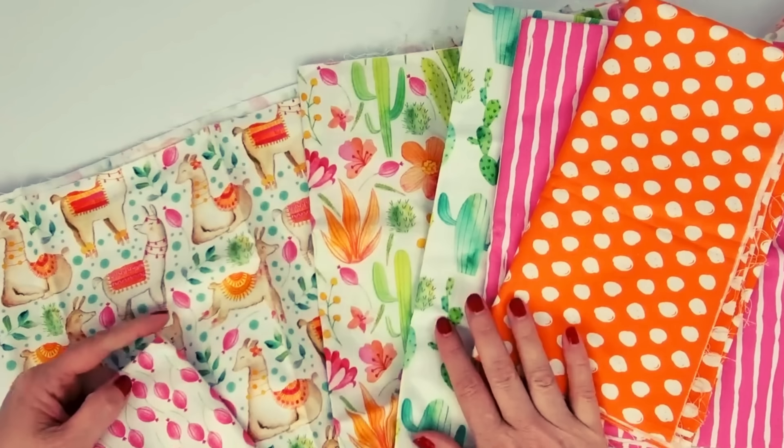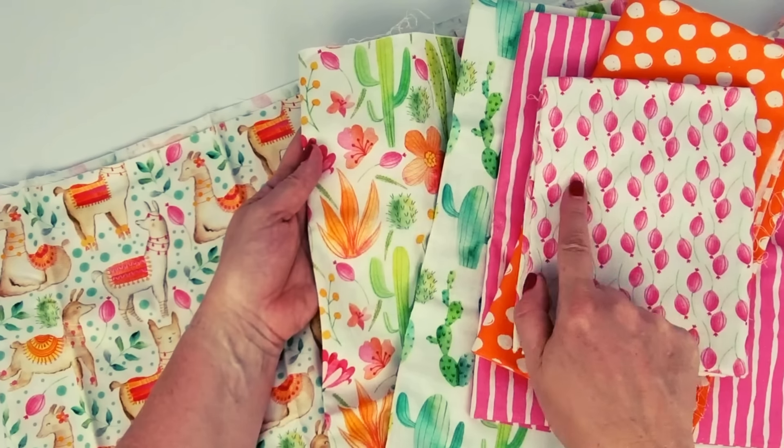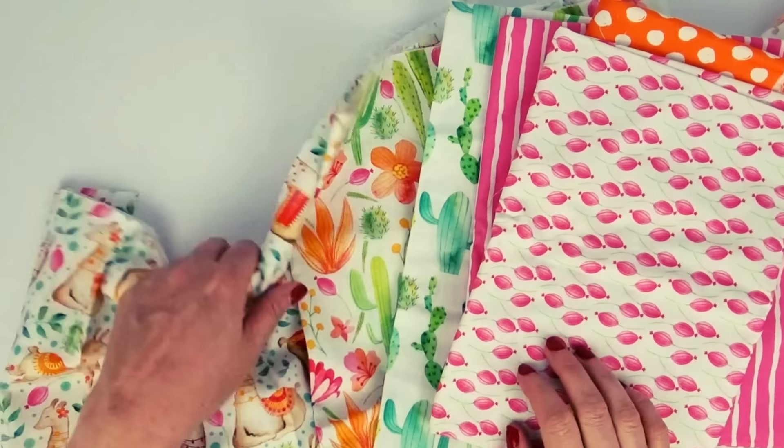There is an orange dotted one that will perfectly match this set, and of course the flower that's inside of there — we've got one that's got the pattern of these pretty pink flowers.